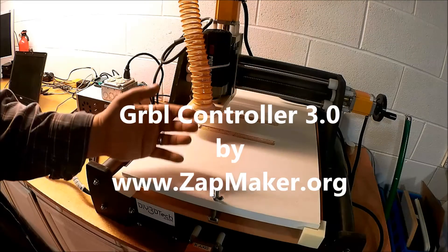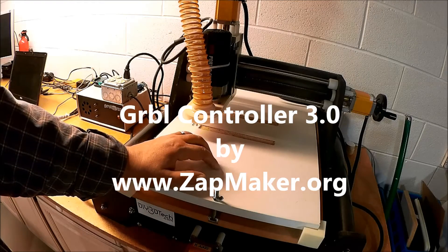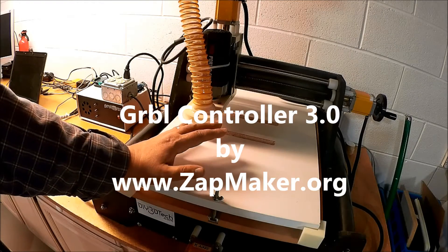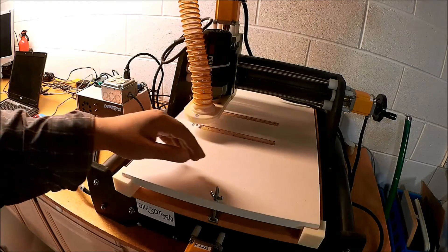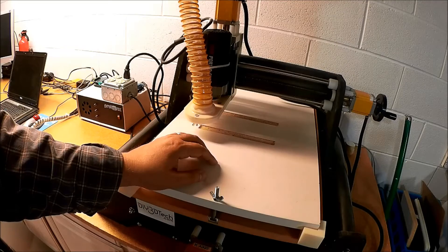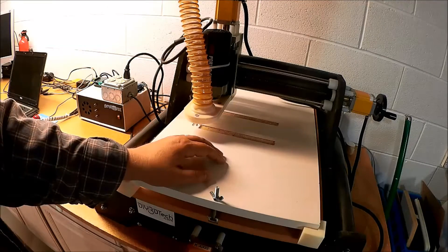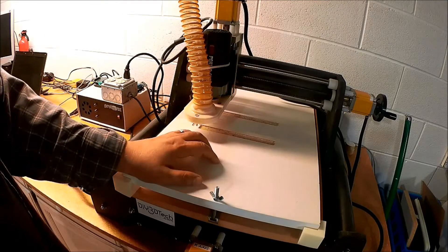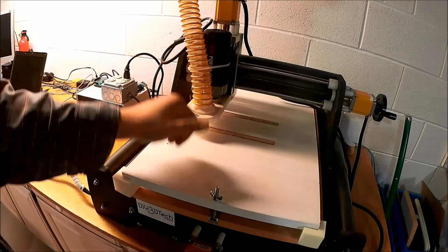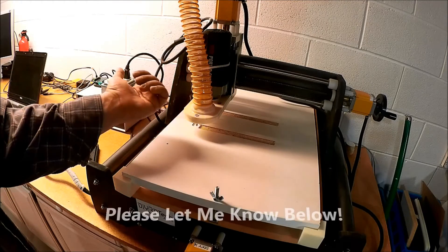I thought it was the Grbl Communicator that was the problem — I wish I could remember the name of it. I've tried to get Universal G-Code Sender working but I've had fits and starts with it; it's Java-based, I've installed Java and updated it, but all three of those have failed. So, do you have a preferred G-code sending mechanism for Grbl? Let me know below what you use and what you really like.